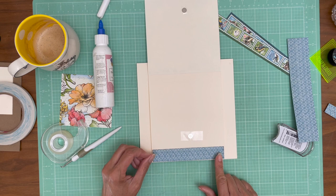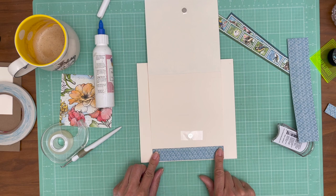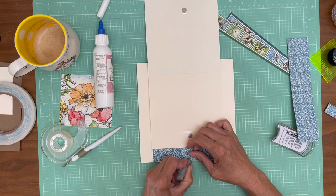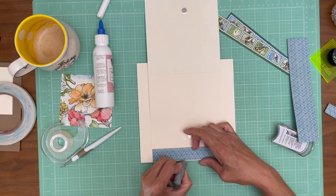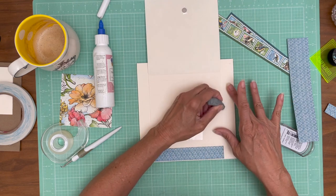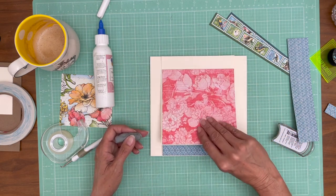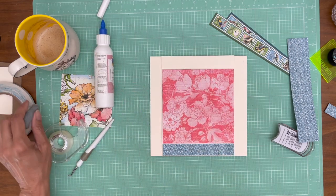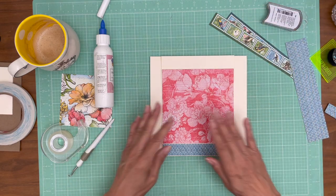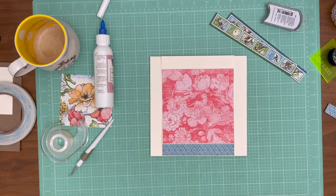Oh shoot, I just noticed I didn't erase my dot. I can still do it, but it's easier before you put your paper down. Usually after I lay everything down I'll come back with my eraser and get those little spots, and I didn't — so let's do it now. There's a spot right there too. I just use a magic eraser — I find that it doesn't smear on the cream paper.